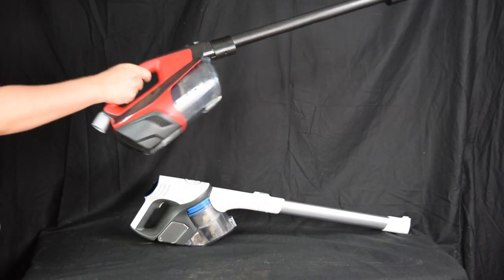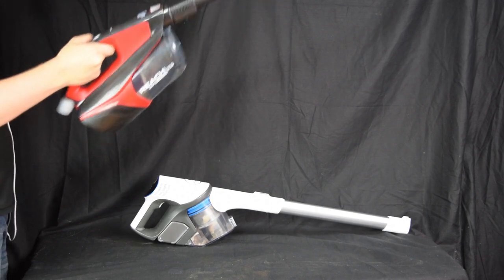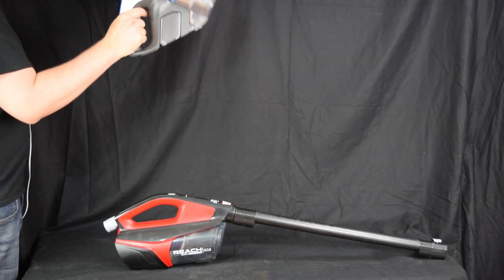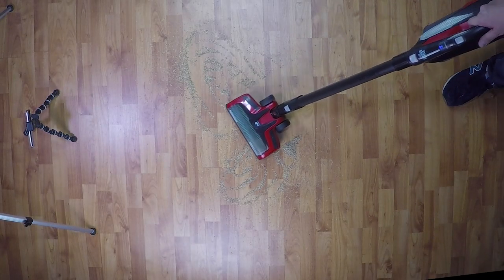The Dirt Devil Reach Max Plus weighs 6.5 pounds, which is slightly above average, but the weight is distributed differently than most cordless vacuums since the handle is on the top instead of on the side, which reduces forearm strain considerably. I found it to be less tiring on the arm when vacuuming normally than many of its competitors.